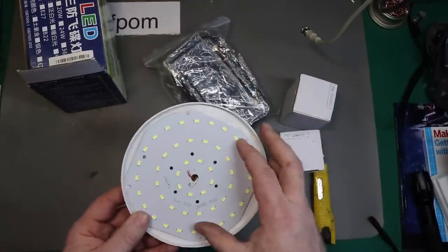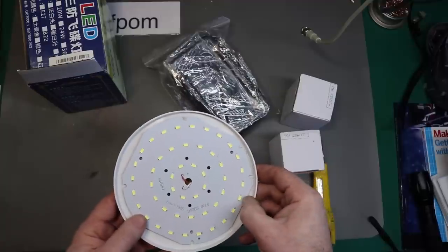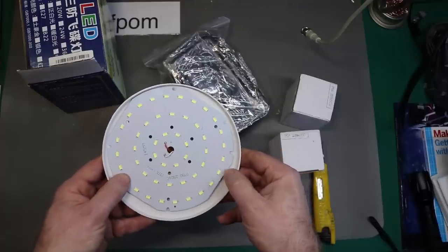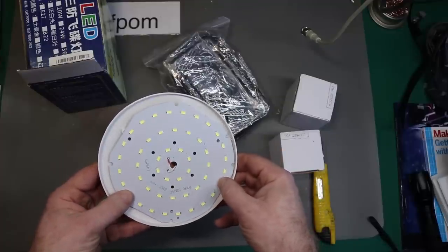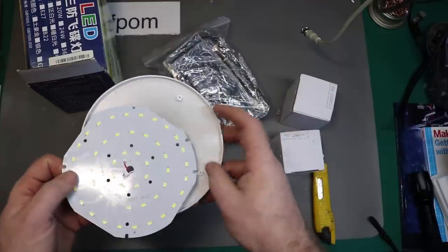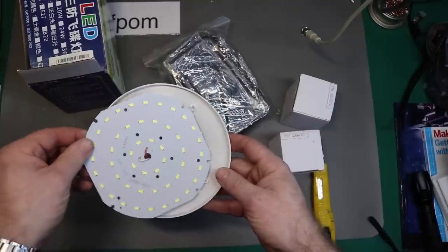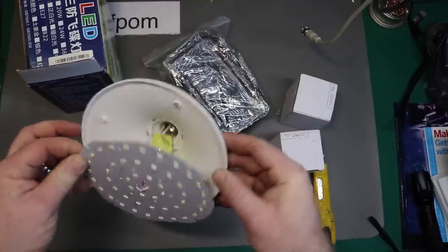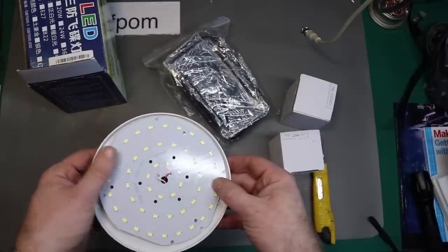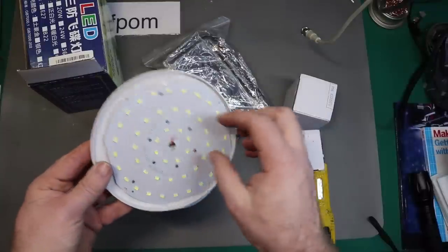Yeah, 27 watts - I highly doubt it. And there's no heat sinking, it's just the panel, which isn't even screwed in. Why haven't they even screwed it in? There's a screw there and there. It's supposed to go in like there. I haven't even put the screw in - it's supposed to go in like that. Something like that. I haven't even screwed it together.